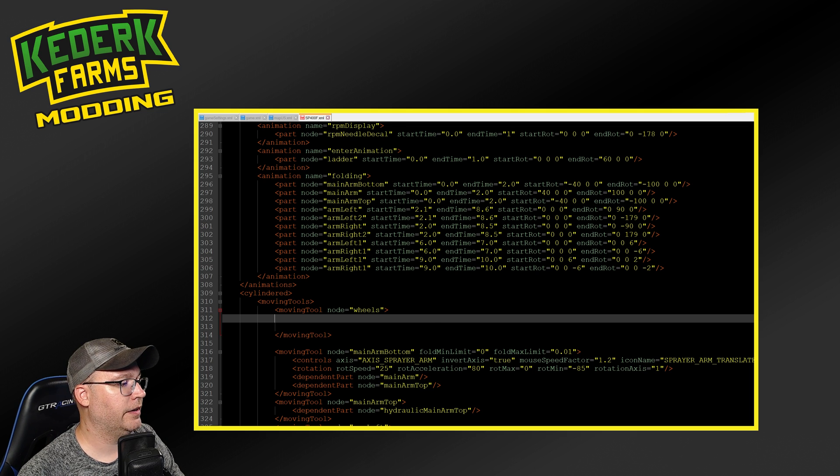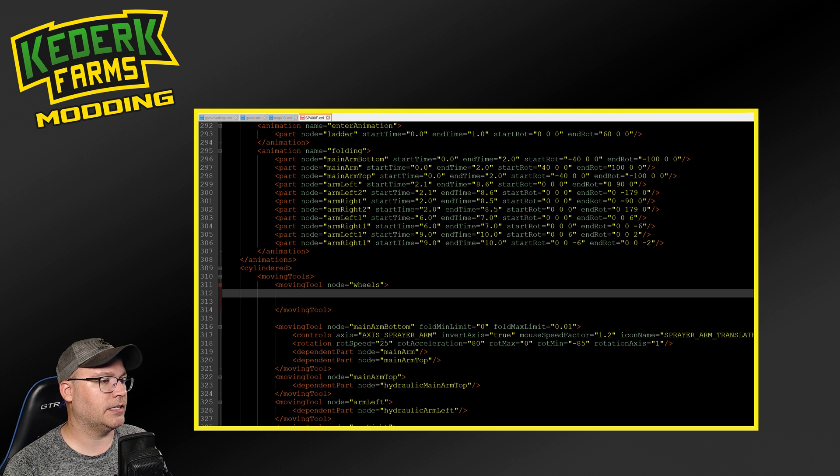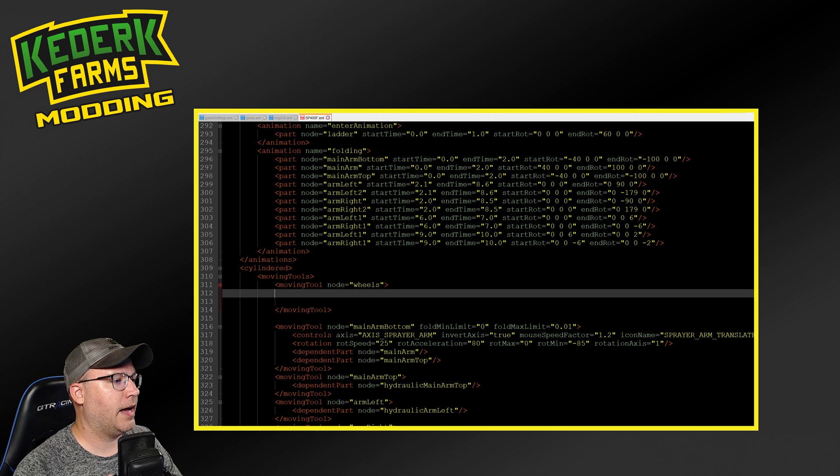So once we have the moving tool here, this is where things get just a little bit more complicated. If you're not familiar with all of the different things you can do in an XML file, sometimes your best bet is to go and look at another mod that does what you want to do and copy and paste. There's nothing wrong with using an example from another mod to help you figure out how to do things. There's not a lot of great documentation from Giants on some of this stuff, and so I've learned a lot of what I know by copying and pasting and looking at other mods. My only cautionary tale is don't copy and paste something if you're not really sure what it does, because it could lead to more problems if you don't understand what you're putting into your mod.